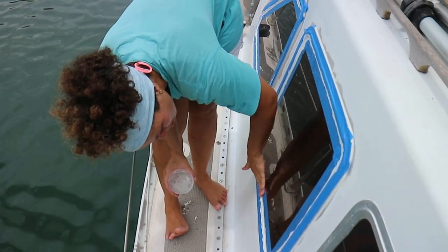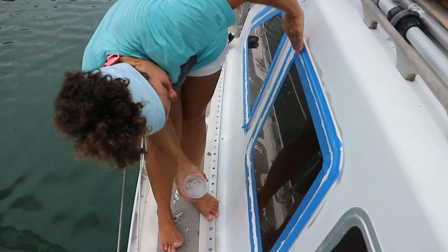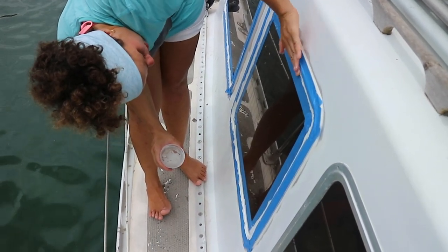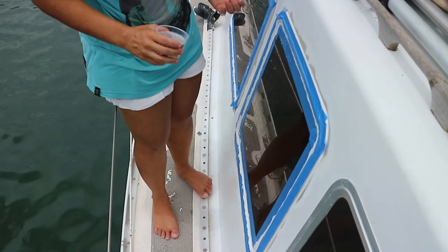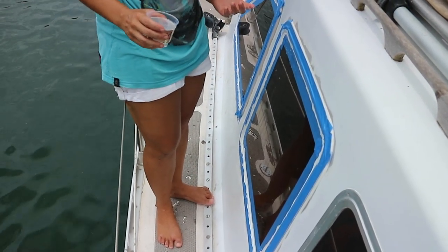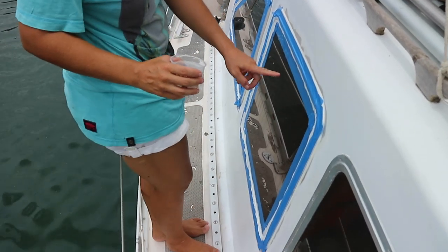I think we want to replace these windows. There are too many gaskets and too many points of leakage. I had already replaced the main attachment of the window to the hull, and that stopped leaking — but not the glass attachment to the aluminum.